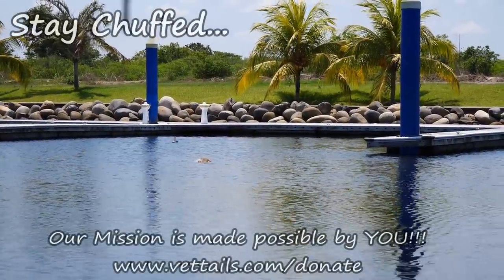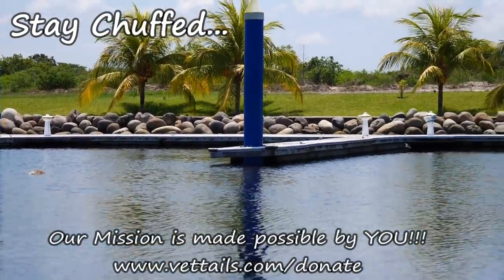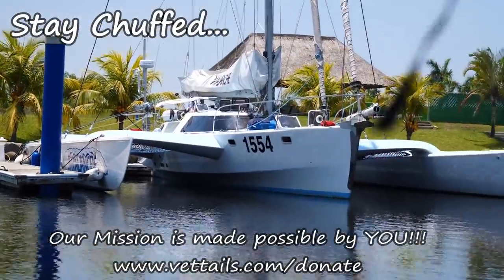Thanks very much for watching. If you'd like to help us sail and save animals, subscribe, give the video a like, or follow the links below to learn more about becoming a patron. Until next episode, stay chuffed everybody.